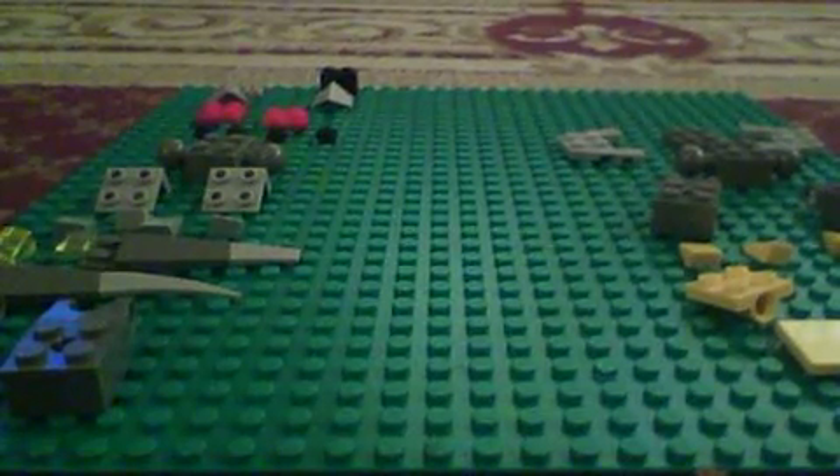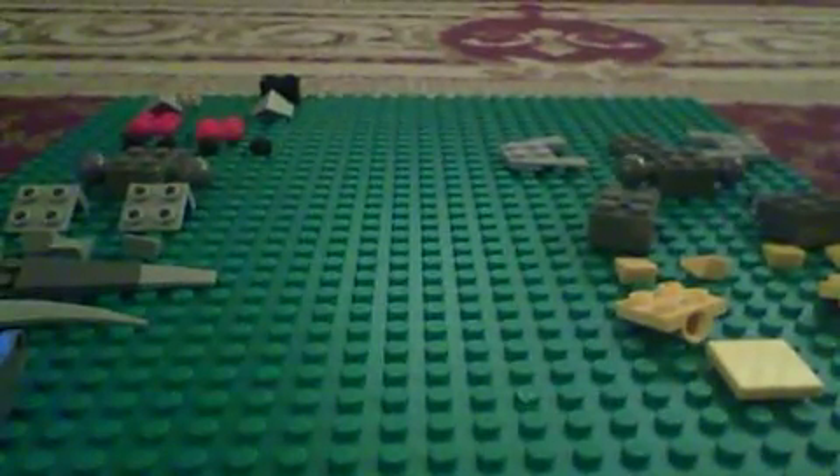Hello, SimonSlingoranger2 here. I'm going to be making a robot. Here are the pieces you'll need.